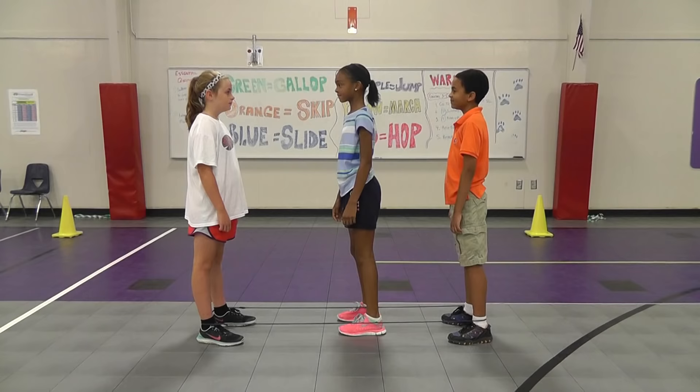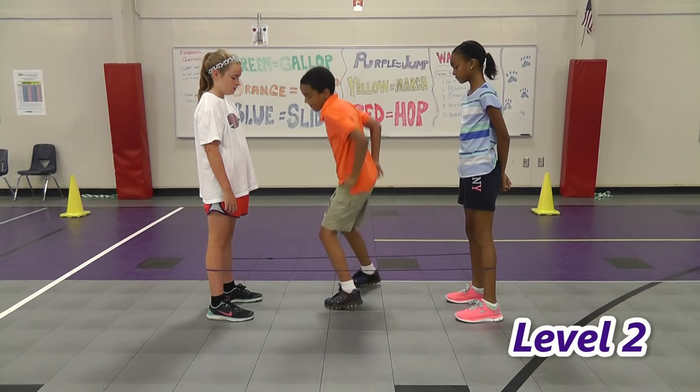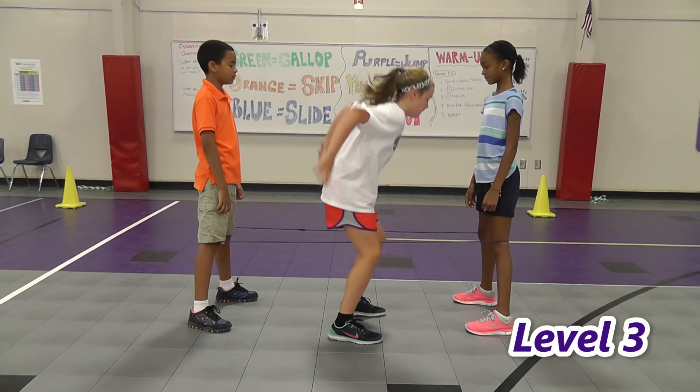If you learn all three patterns, you'll be an expert at Chinese Jump Rope, just like us. All right, I'm Coach Shiawee. And I'm Maverick. I'm Riley. And I'm Sydney. And that's your Chattahoochee Video Minute. We'll be right back.